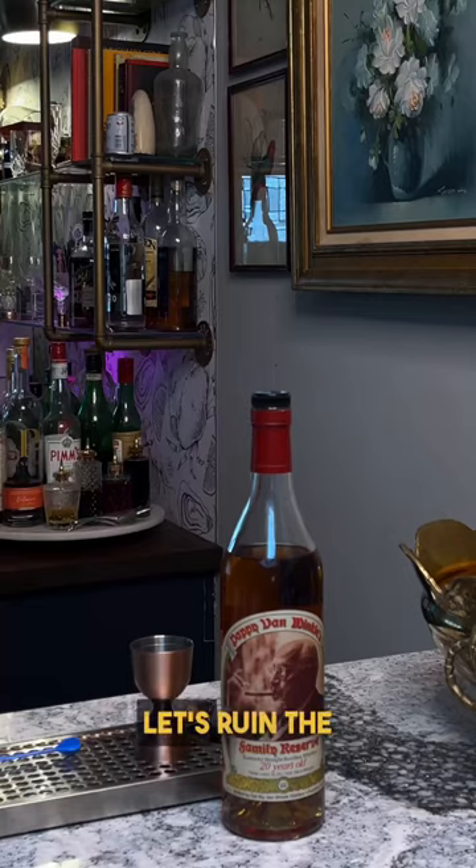Drink what you like, drink how you like it. Cheers and enjoy! Pappy and Coke — all right, who knew? Let's ruin the internet.